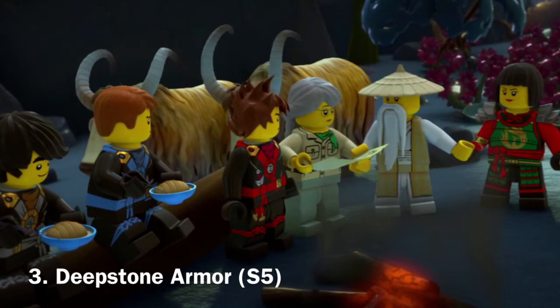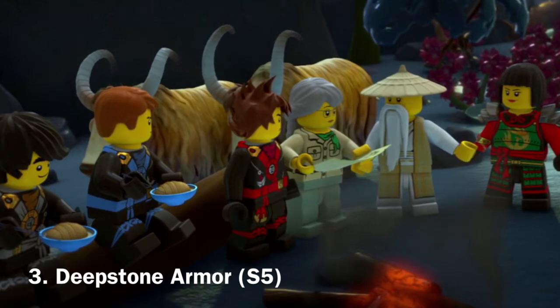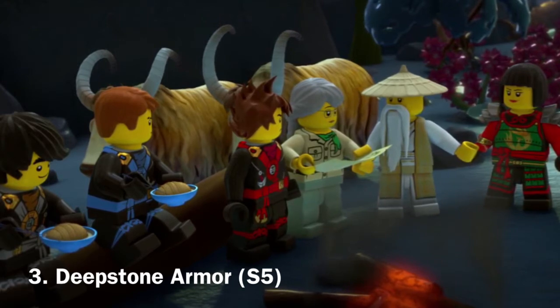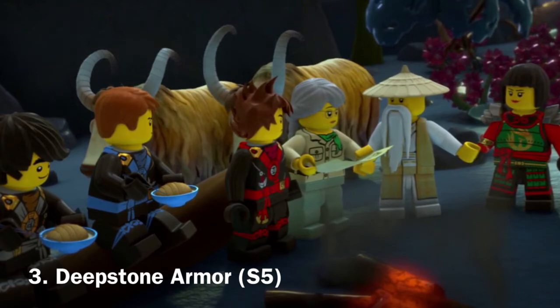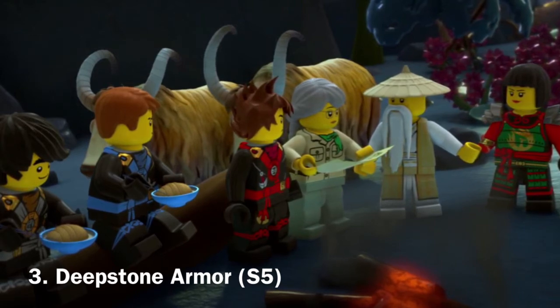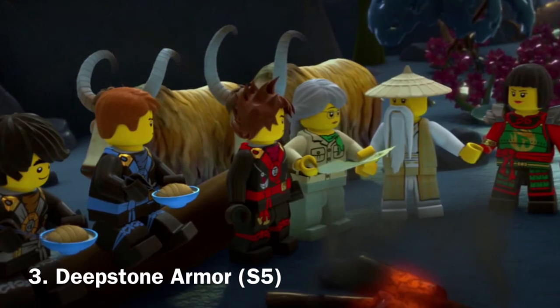Similarly to the ZX suits, I also love the way that this suit had different adaptations for the enemies they were fighting. These Deep Stone suits prevented ghosts from possessing them, which was actually why they were used in the first place. In addition, I like the little straps, and even the leg detail is very nice.